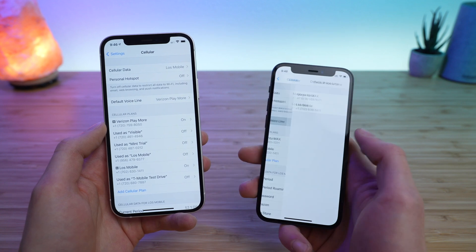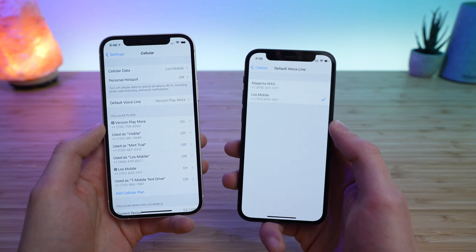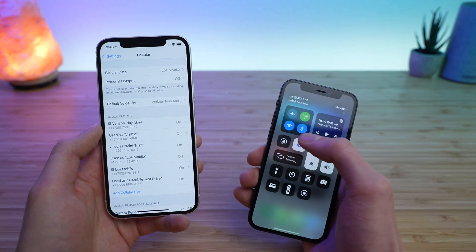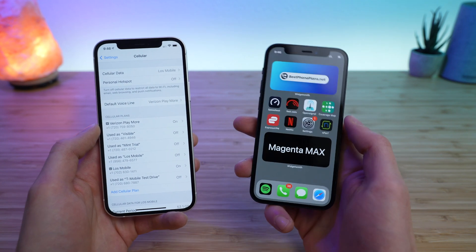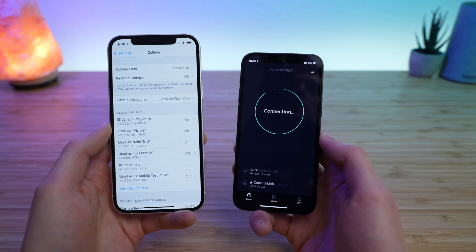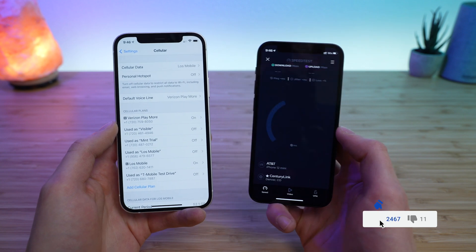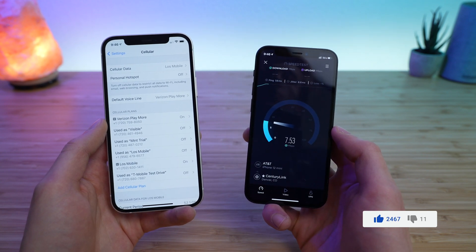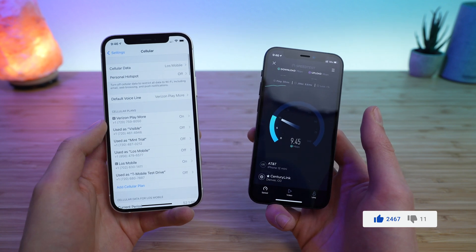If you want to switch your default voice line, you can do that at any time in your settings. Once the switch is taking place, you may want to make a test phone call or do a cellular data speed test just to confirm things are working properly. This is on the AT&T 5G network here in my apartment, and you can see cellular data is working properly — everything seems to be working great.